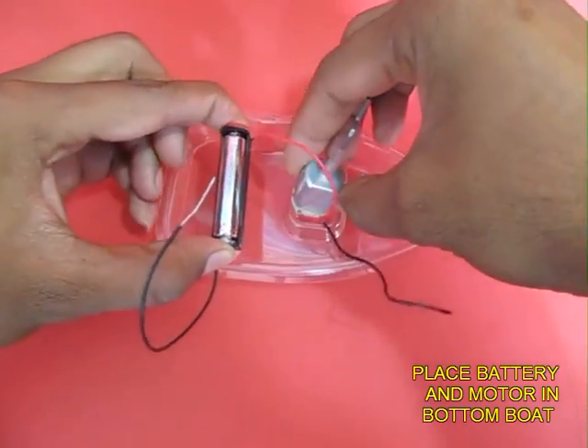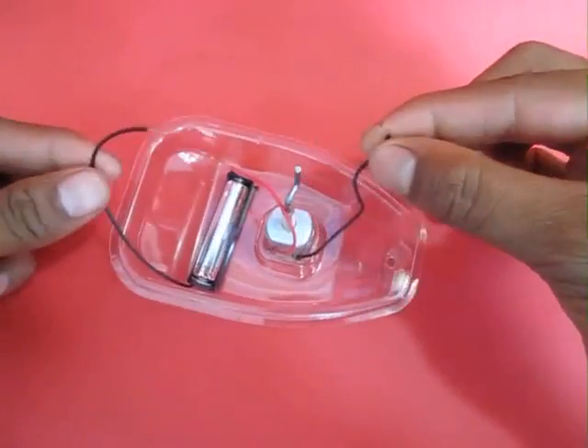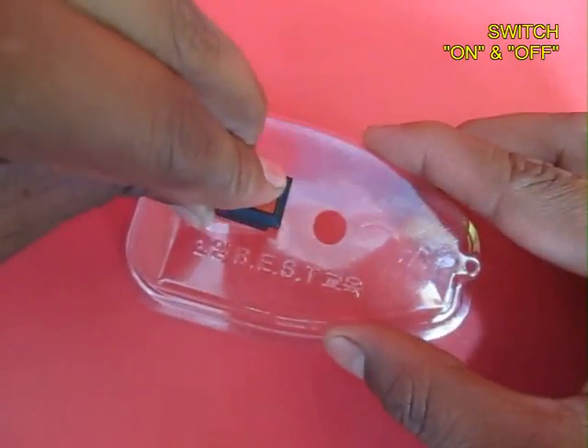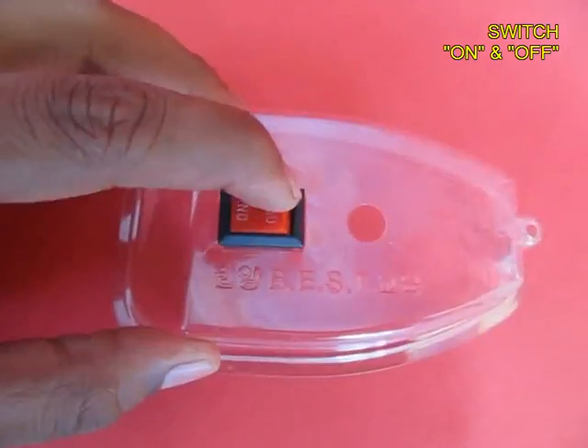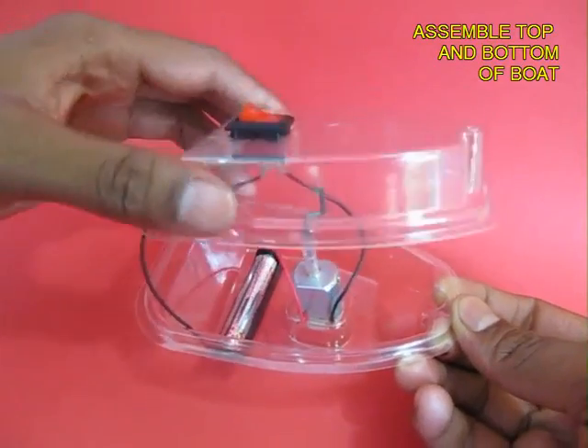This is the bottom of the boat where you insert the motor and the battery pack. This is the top of the boat where you affix the switch. Then you connect the ends of the battery and the motor to the switch.